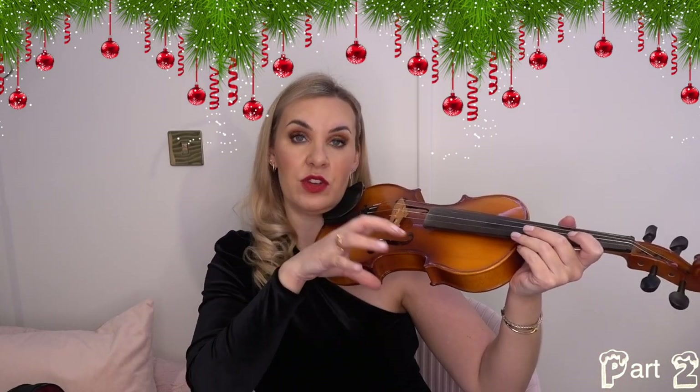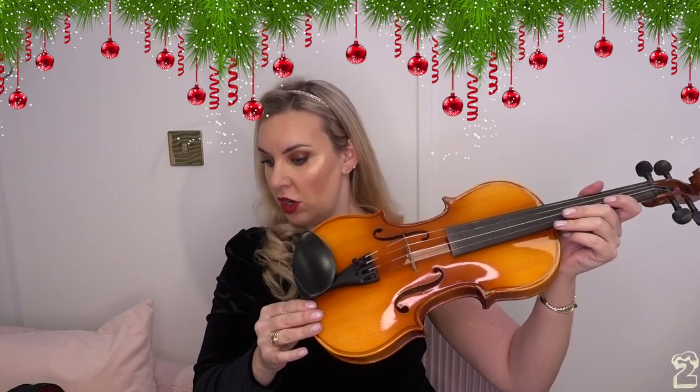Go and check out the main video I've done on this — I'll link everything in order so you have everything you need. It will teach you in a lot more detail how to hold the violin.